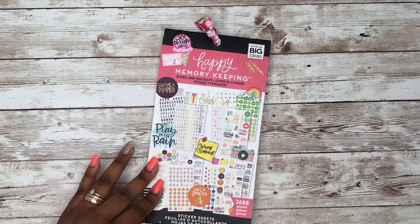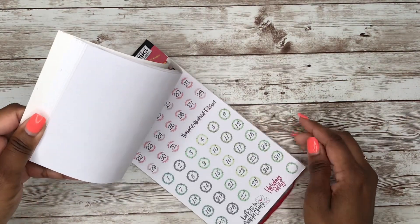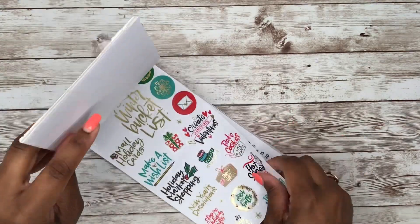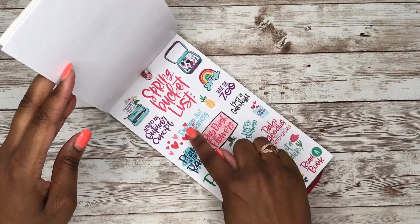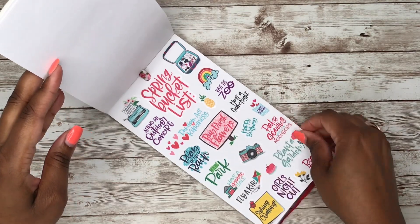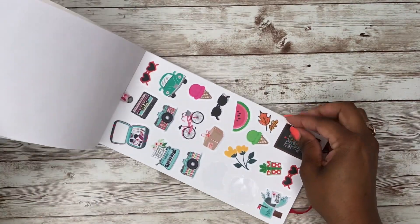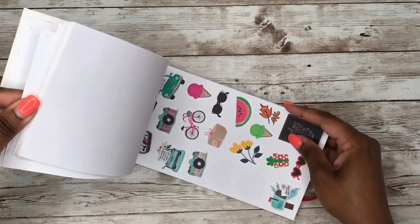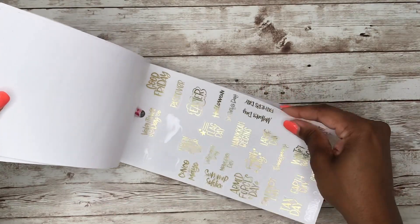Next we have another oldie but goodie — this is one of the Happy Memory Keeping line sticker books, the Dates and Holidays edition. The reason I pulled this sticker book is because it has a spring bucket list page. There are actually a couple of books that have spring bucket list stickers in them. You also have a bike and flowers page that could be used in a spring spread.